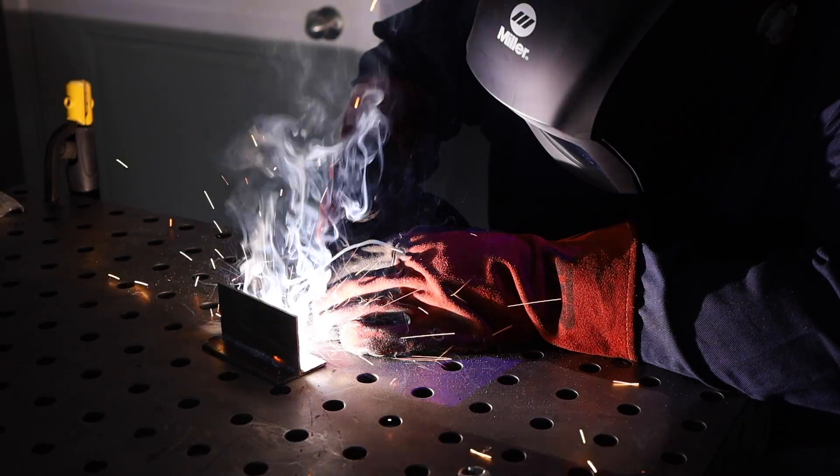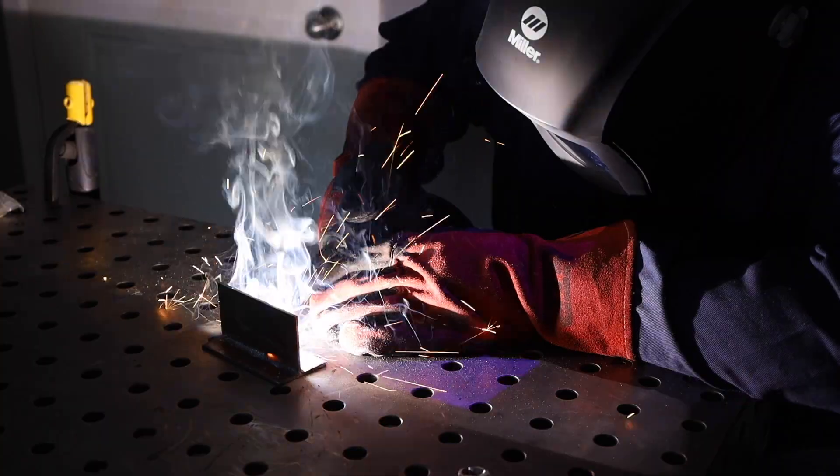Flux core welding is similar to MIG, except no shielding gas is required. The welds have a slag coating to remove and generally have a bit more spatter, or little BBs next to the weld.